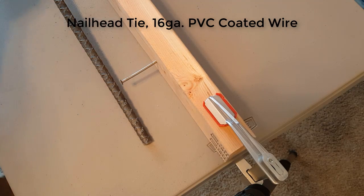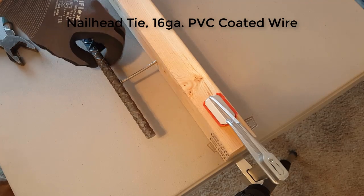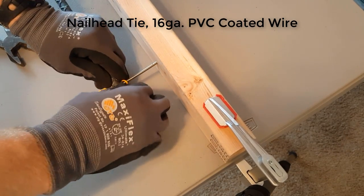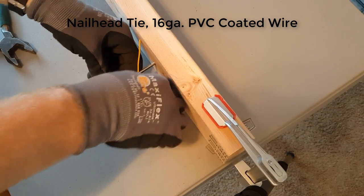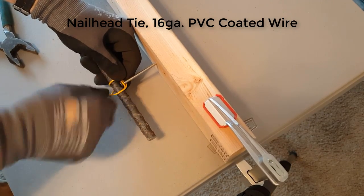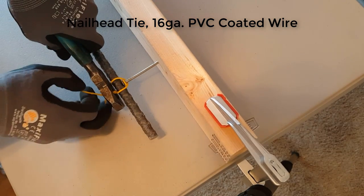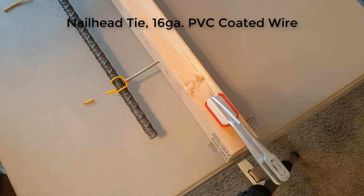You attach a piece of rebar a set distance from a form by driving your nails in and then tying the rebar to the head of the nail. Take a loop of tie wire going over the nail head in one direction, bring a short end underneath the rebar, then loop over the top of the rebar with the long end going underneath the nail and coming back over the rebar. It's basically a saddle that's gone around the nail head on either side. Tighten it up and you have a sturdy connection maintaining your cover distance from the formwork.